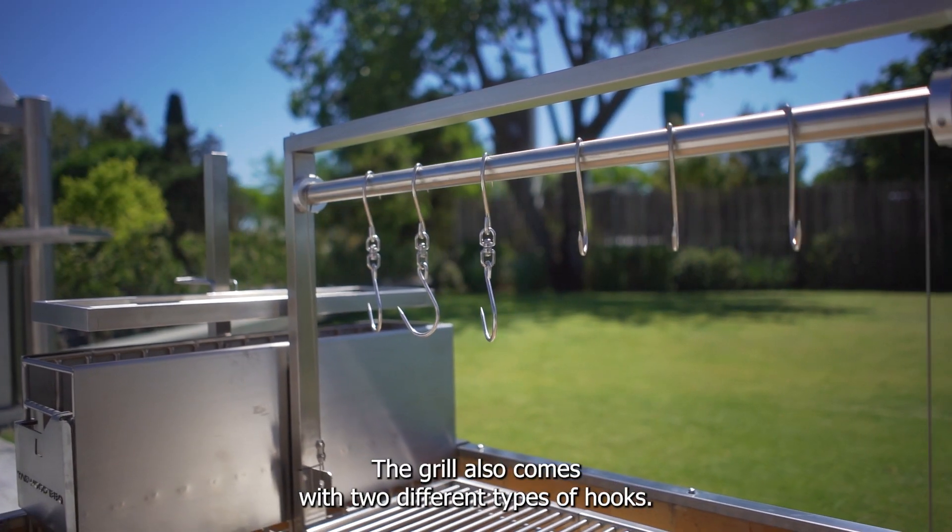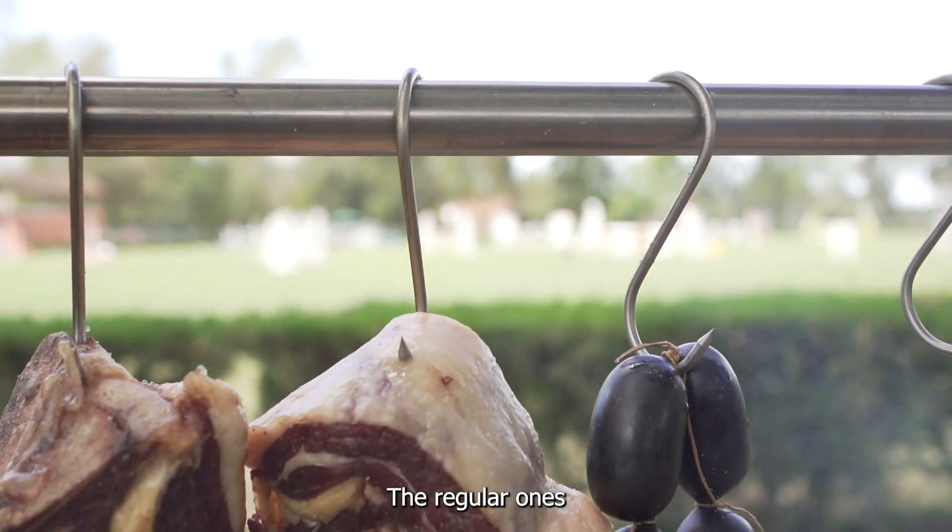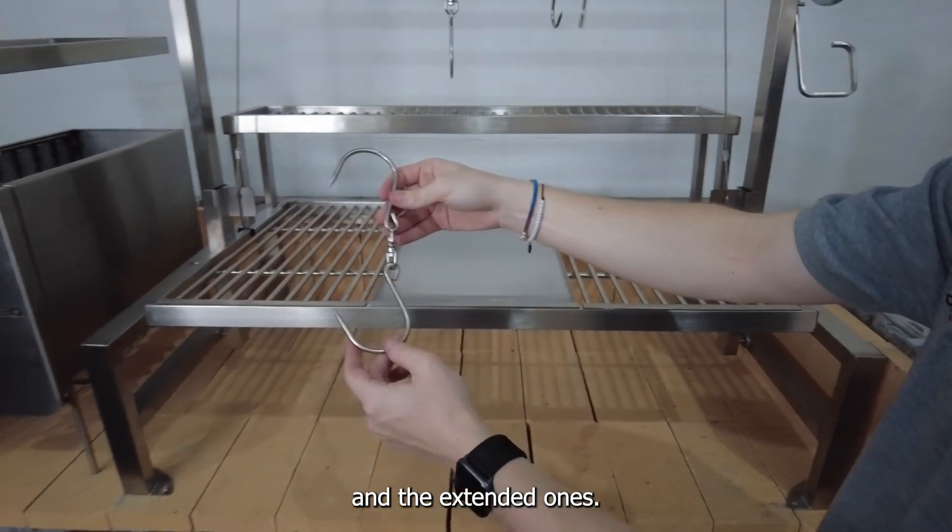The grill also comes with two different types of hooks: the regular ones and the extended ones.